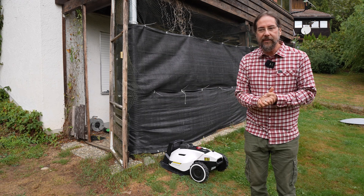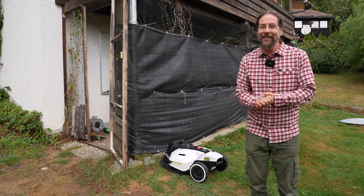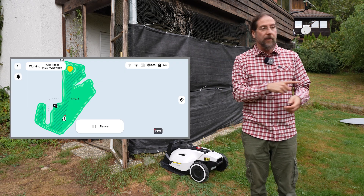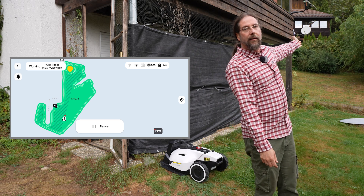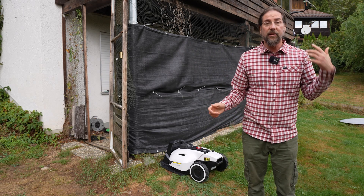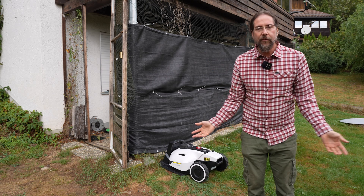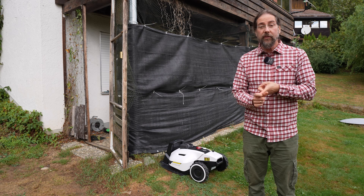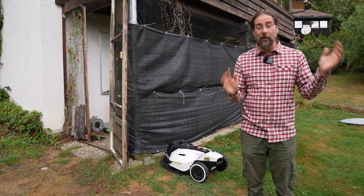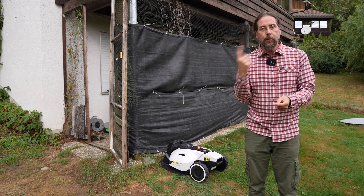The next advantage is how it cuts the grass. It's not just going around like a maniac like my old robot. It does it in a specific, efficient pattern. For example, this lawn up there took 30 minutes and the battery lasts way longer, so it could do multiple passes. It will tell you when you start exactly how long it will take because it knows the pattern. When it's done, it goes back to the charging station automatically.